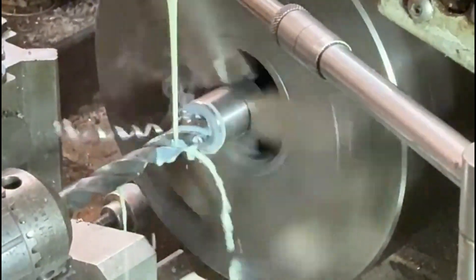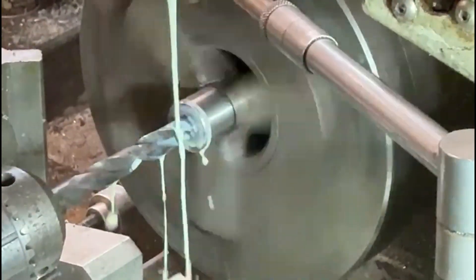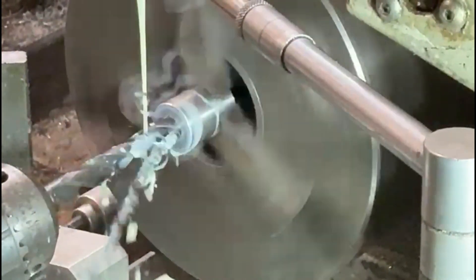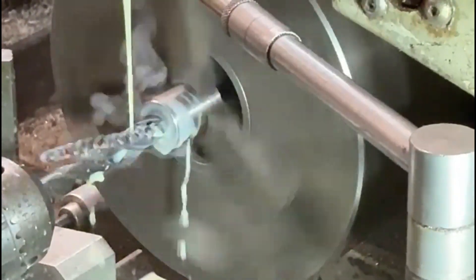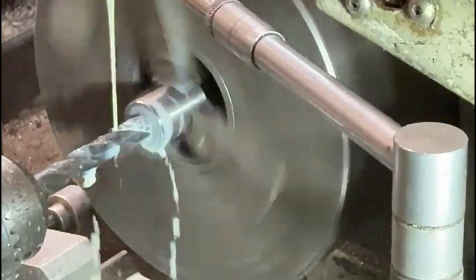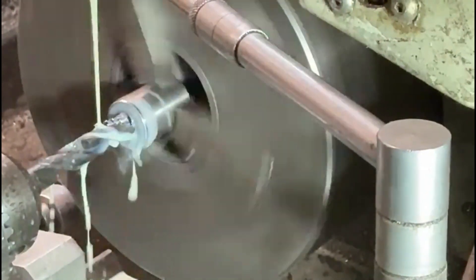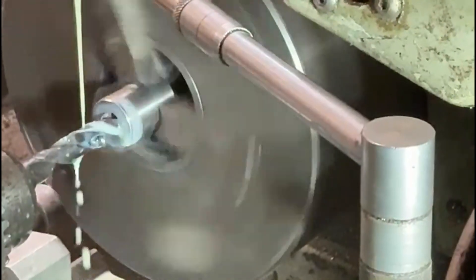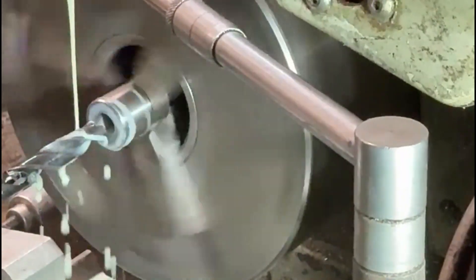Now I'm putting a drill through the spigot itself. I'll use a 12mm drill initially, basically because if I used anything much bigger than that it's a lot of pressure on the machine and on the drill itself. As you can see I'm running coolant over this because it does get quite hot. I'll just drill this through, and once I've gone right through I can start making the hole a little bit bigger.